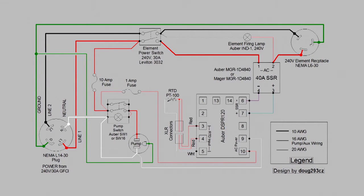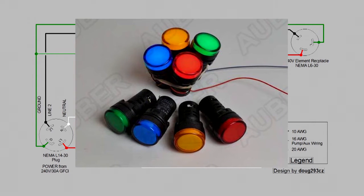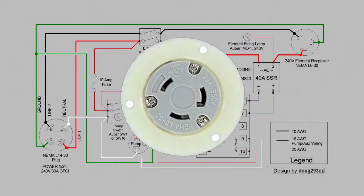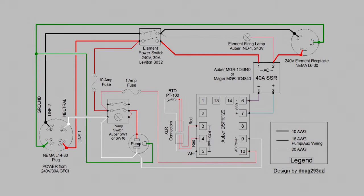After that you have the 40-amp SSR, a 240-volt element indicator lamp — it's very important to select the 240-volt lamp, not the 110 or 120-volt lamp, because the 110-volt lamp won't work in the system the way we show the wiring diagram. Then you have an element power plug, and that pretty much completes all the items in the control panel.